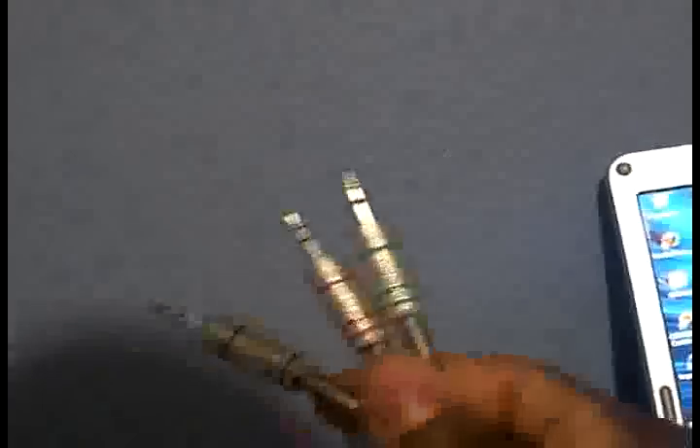Now, I also forgot to tell you — this cord here is not going to plug directly into that. That'd be impossible because this has a 3.5mm jack end, and the speakers have these 3.5mm jack ends too. You can't plug two male ends together — there's no way. So you need a female end.